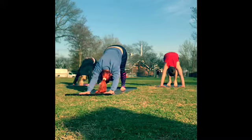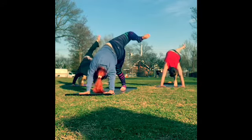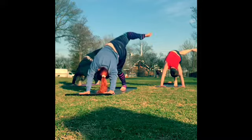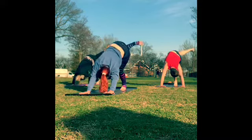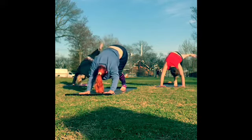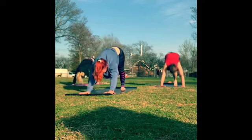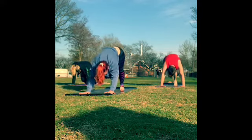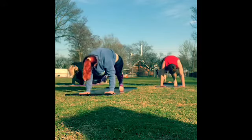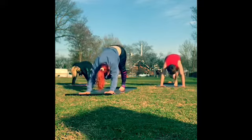Inhale, take your right leg up to the sky for a three-legged dog. Put a bend in the right knee, stack the hips, take your gaze underneath your left arm and see if you can see the sole. Take the knee over in one direction, then make three big circles in the opposite direction. When you're ready, reach the right leg back up to the sky, squaring out the hips. Exhale, bring the knee to the nose and hold. Inhale, reach up — three-legged dog. Exhale, knee to the right elbow and hold. Inhale, three-legged dog. Exhale, knee to the left elbow. Inhale, three-legged dog.